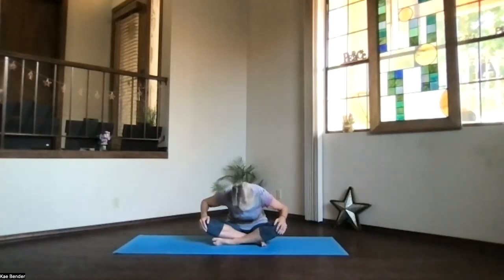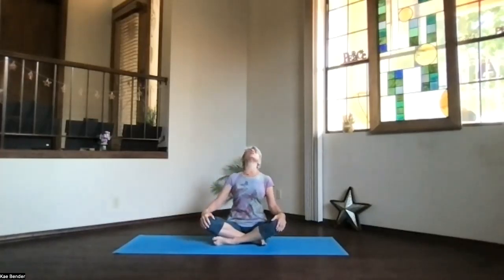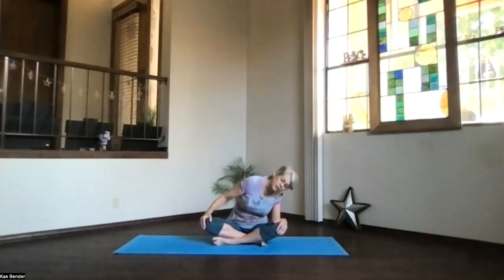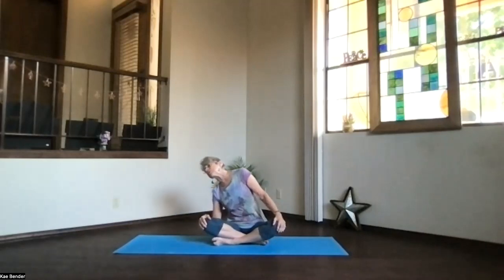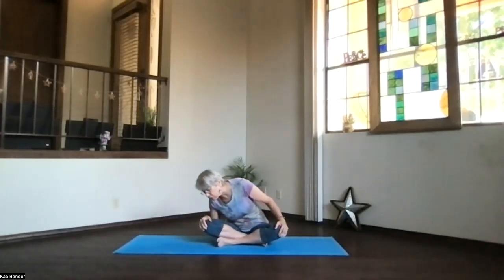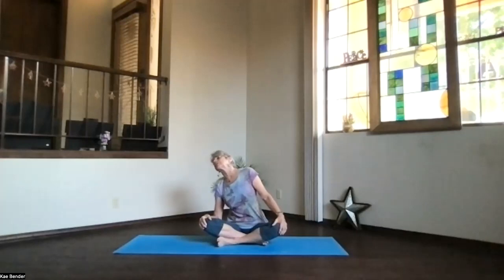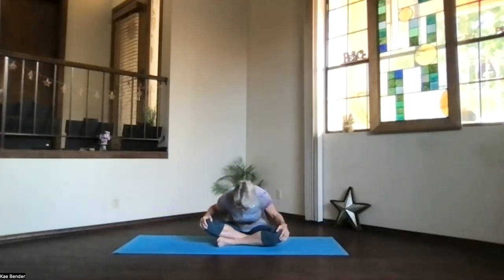Cup your hands around your knees, pull your ribs back, round slightly forward and bring your forehead toward the floor. Then we'll just circle — bringing your head over to the side, lifting your heart as you bring your head to the back, over to the other side, and forward. Circle around a few times, feeling the ribs open as you go to the side, feeling that spine going all the way around. Keep breathing with it, exhaling to the front, inhaling to the back, and noticing how your body is moving today.